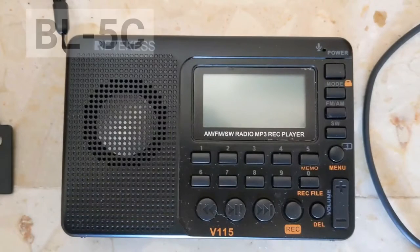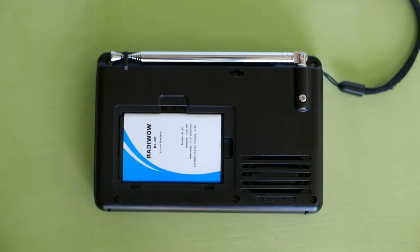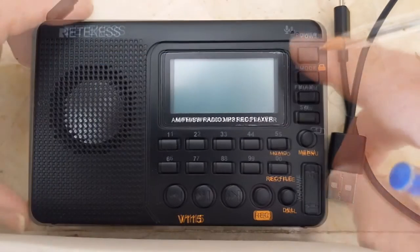This radio uses the BL5C battery. The radio comes with a 1000mAh battery, but you should get at least a 1500mAh battery. This is the 1500mAh battery that I use. When you first get the radio, the first thing to do is recharge the battery before you program the radio stations. This is the power button to turn on and off the radio.